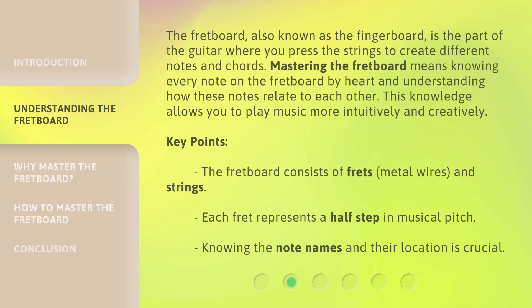The fretboard, also known as the fingerboard, is the part of the guitar where you press the strings to create different notes and chords. Mastering the fretboard means knowing every note on the fretboard by heart and understanding how these notes relate to each other. This knowledge allows you to play music more intuitively and creatively. Key points: the fretboard consists of frets, metal wires, and strings. Each fret represents a half-step in musical pitch. Knowing the note names and their locations is crucial.